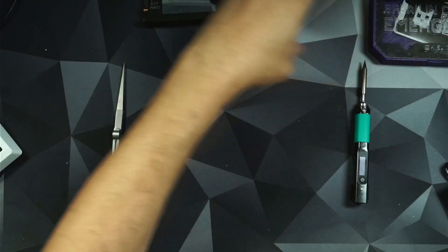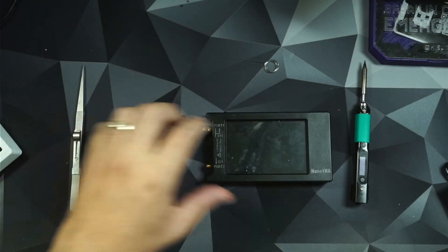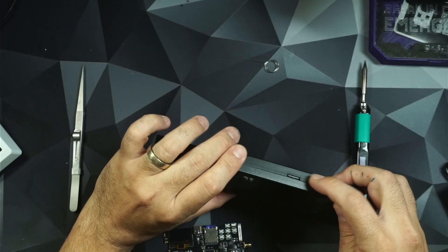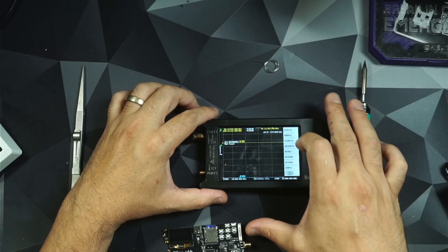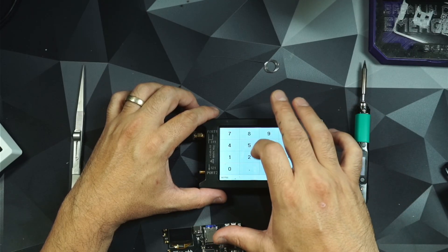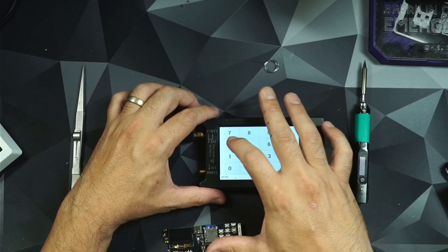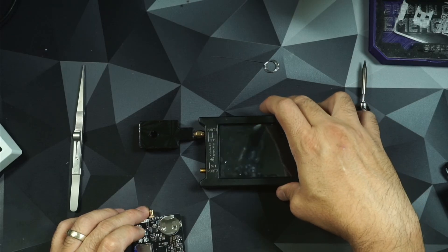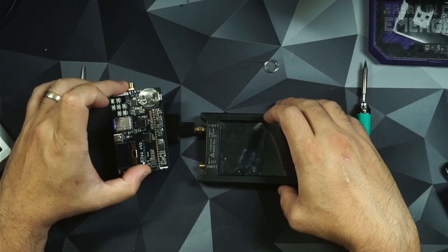I'm going to turn on my VNA. The first thing I'm going to do is change the scale, and we're going to see if we can see what's going on with this device.